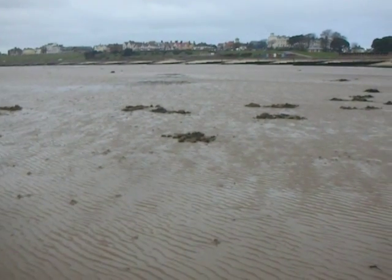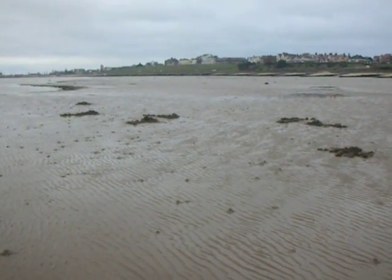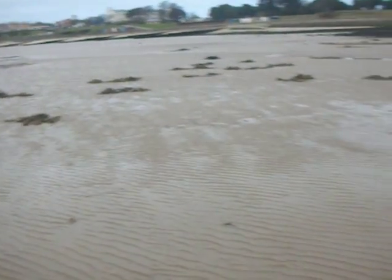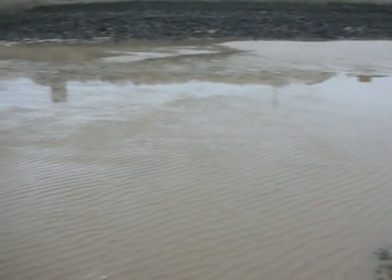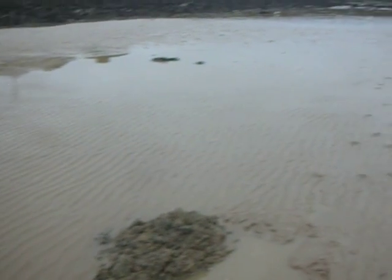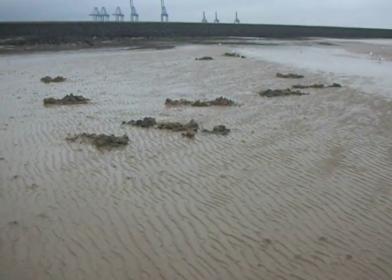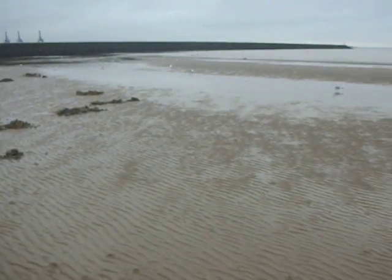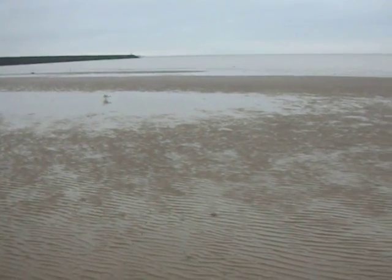I've been digging worms on the beach here. You can see where I've been digging — lots of worms here. I'll just pan around slowly, not too quick, otherwise you'll get dizzy and we'll both fall over. I've got some more worm casts there. I've got a few followers — seagulls — ready to pick up some scraps and broken worms.